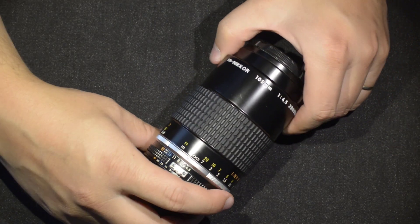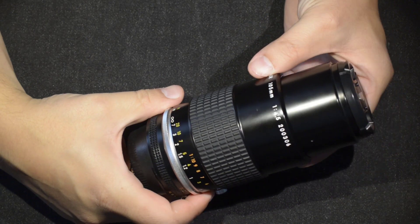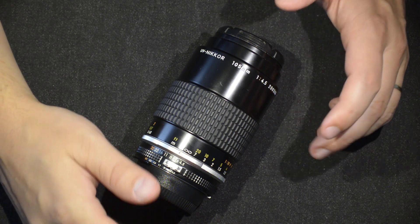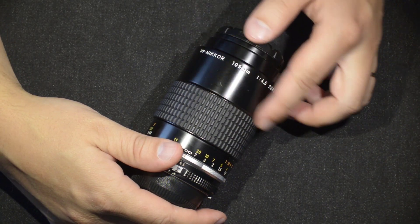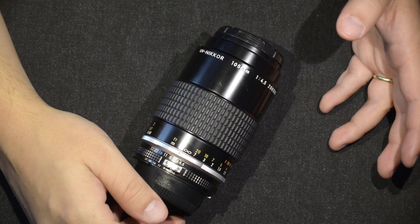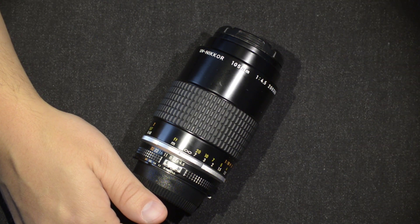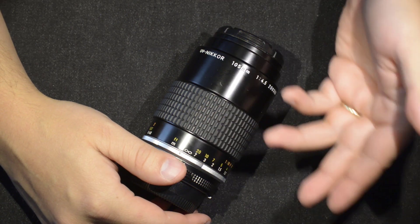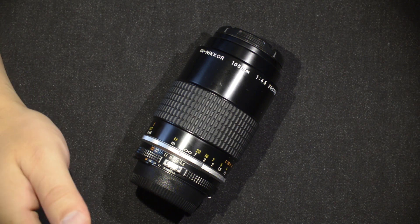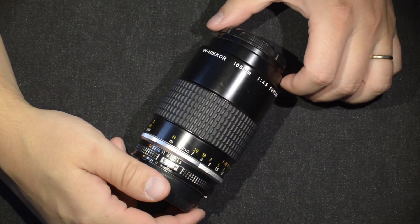This lens is made on the basis of a Micro Nikkor 105mm f/4. The main difference is that it was designed to work in UV photography — specifically made for police forces and industrial research. For police, think CSI: crime scene investigation, photographing blood spatters and fingerprints. For industrial applications, it's used to observe laser beams, plasma from combustion, and other phenomena that exist in the ultraviolet range.